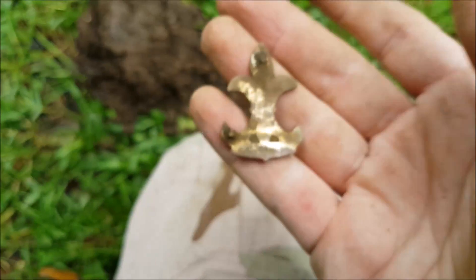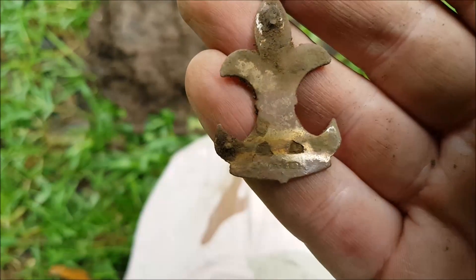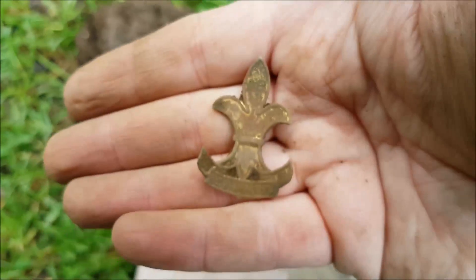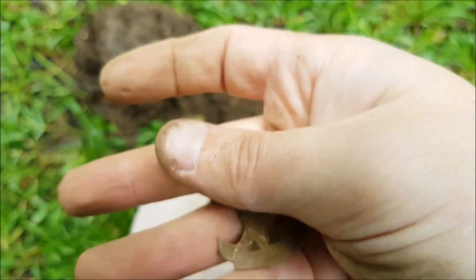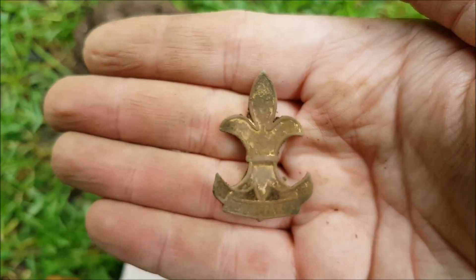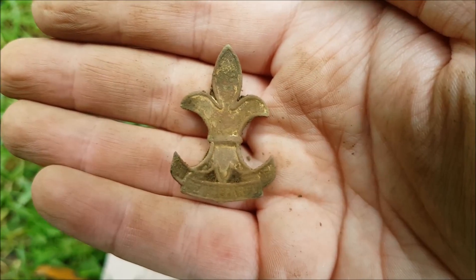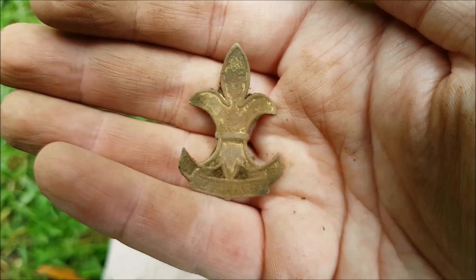That's a sweet find but it's broken. There's some marking on the back — could be a Maker's Mark. I think it's silver or gold, so that's pretty sweet, I like that. I'll take that one. I don't know the age of it, it's pretty cool. I'll get it in the loupe and see if you can see what it says and let you know in the wrap-up.